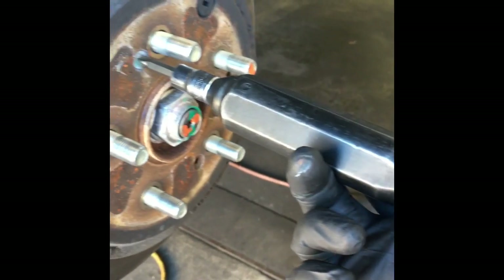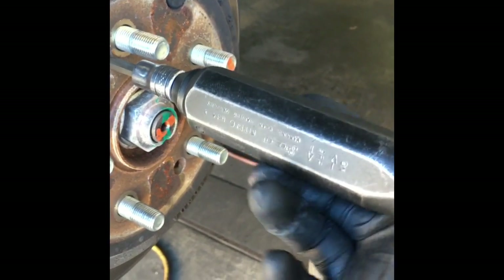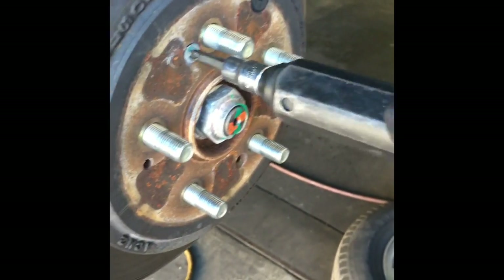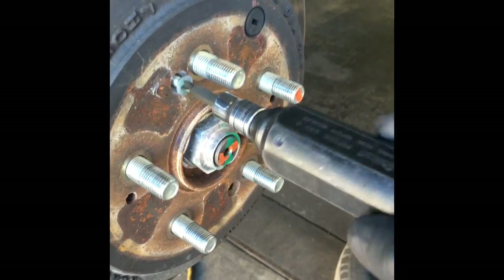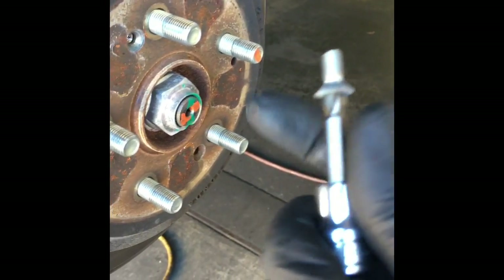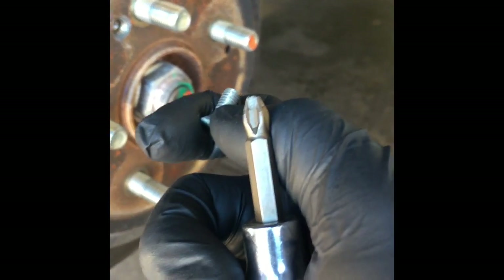Put your impact screwdriver in, find the proper bit that fits it, put it in, and strike it in the rear with a hammer and twist at the same time. I had already done it with this one to break the screw free. I recommend getting a quality one because on Hondas you can break the bits all the time — I warranty these bits probably once a week.